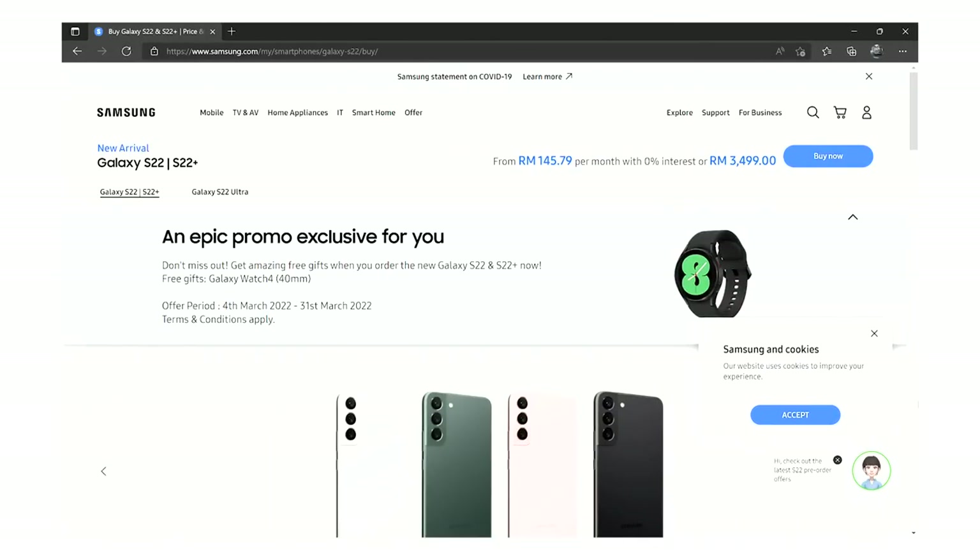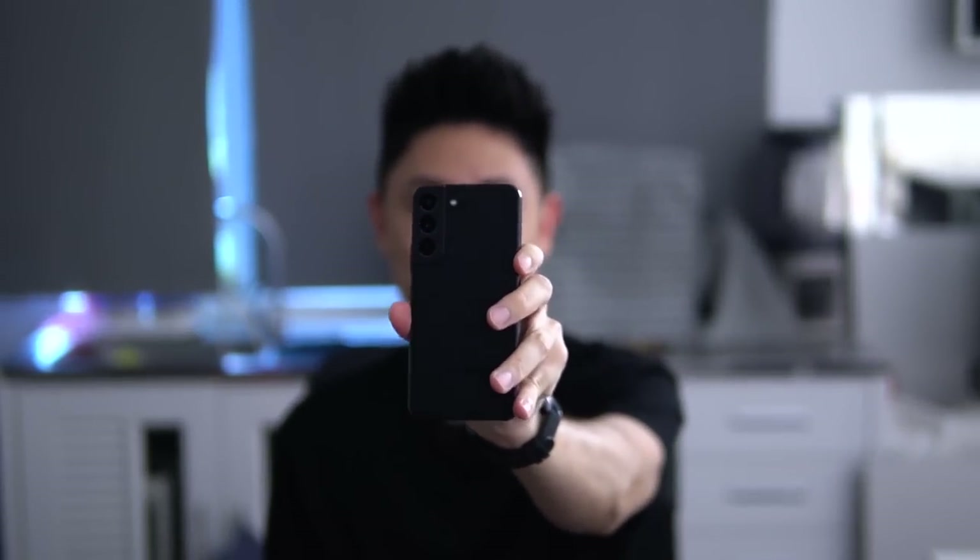Before we begin, let's talk a little bit about the price of the Samsung Galaxy S22. Here in Malaysia, Samsung is giving us a ton of different campaigns and promotions. One promotion awards you a free Galaxy Watch worth approximately RM900 if you buy this device. I was able to purchase mine for a special discount for just RM2975, which is approximately $700 — very affordable for the specifications you're getting.